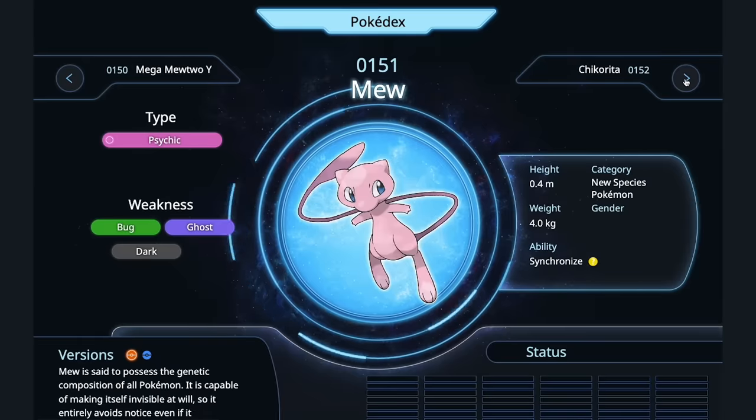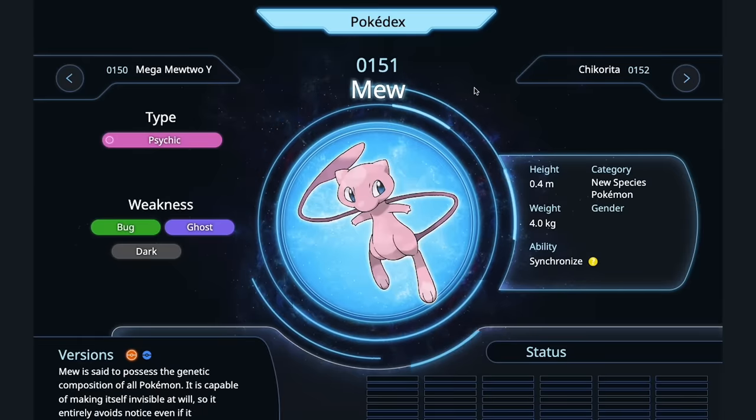Mew — Mew looks like Balut. It looks like the little embryo inside Balut. I would simply put soy and vinegar on it, maybe a little bit of pepper. Japanese Sansho pepper on it, and then just suck out its brain. Well, we got through. We did it — we got through all 151 original Pokémon.